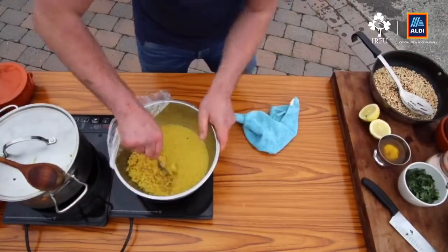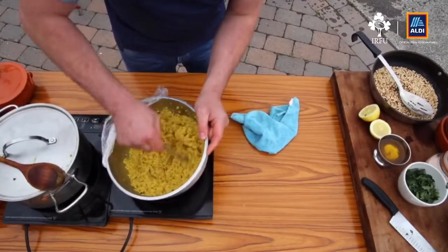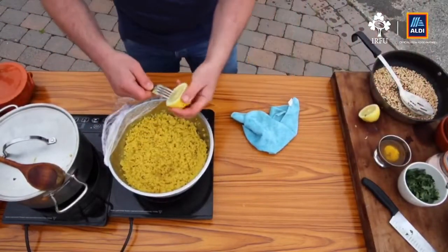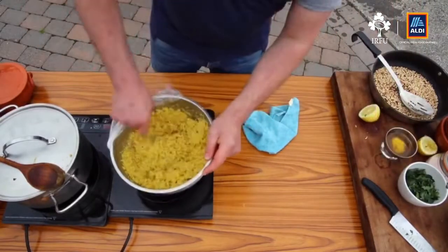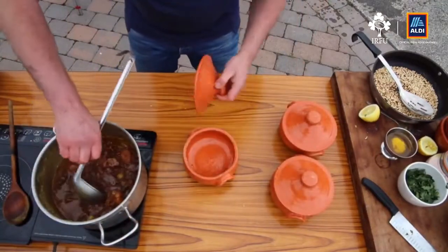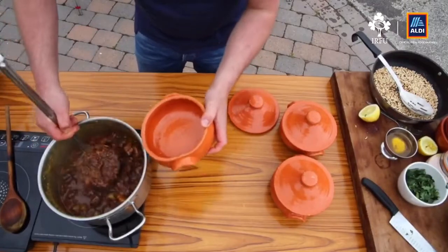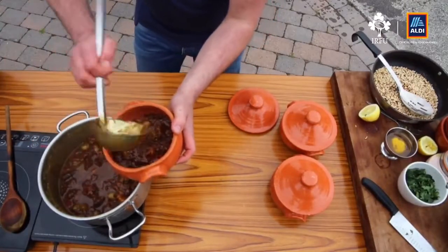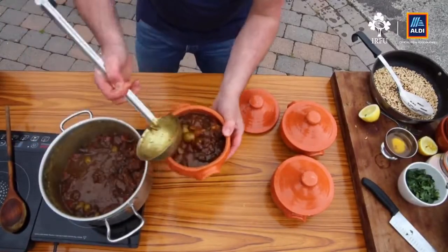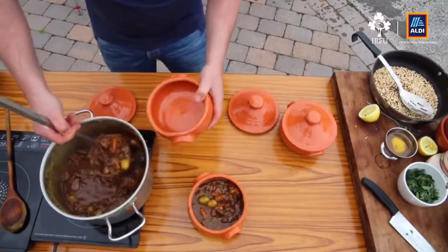Let's check the couscous — you can see all the stock has dissolved into it, so just fluff it up with a fork. I want to put in the juice of half a lemon and a little bit of olive oil. The couscous is good to go. Oh, this smells really, really good — you can see why it's one of the most popular dishes over the Six Nations. Get everything into the dish — dates, lamb, olives, apricots — this is for six people so I'm serving it where two people are sharing each dish.